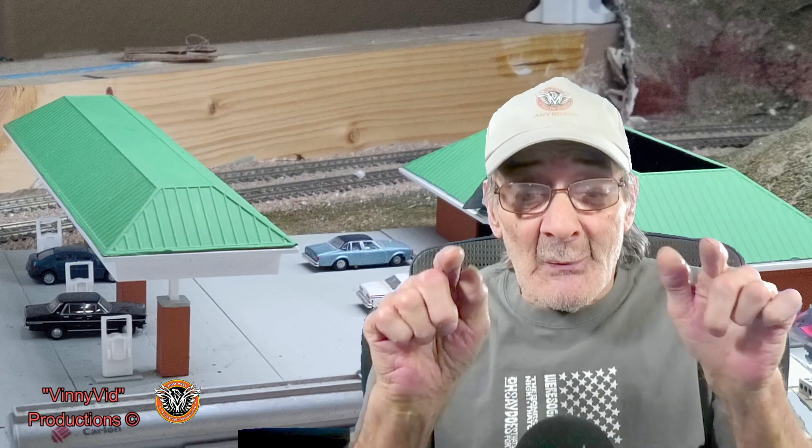All right guys, now that I have my track plan and my turnouts and ground throws all installed and working very nicely, I must say, I am going to start making the scene come alive.